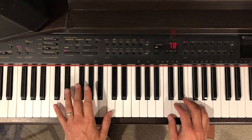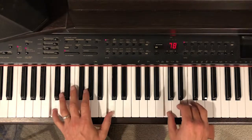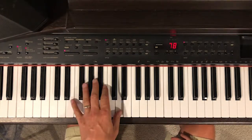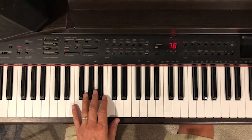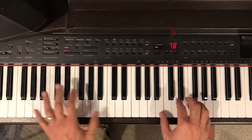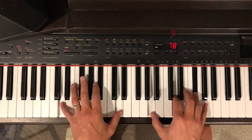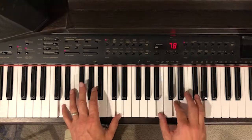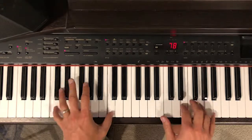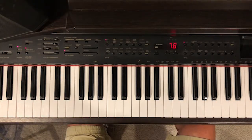Sometimes I'm doing this little grab — it kind of anticipates the chord. That's pretty much the whole song.